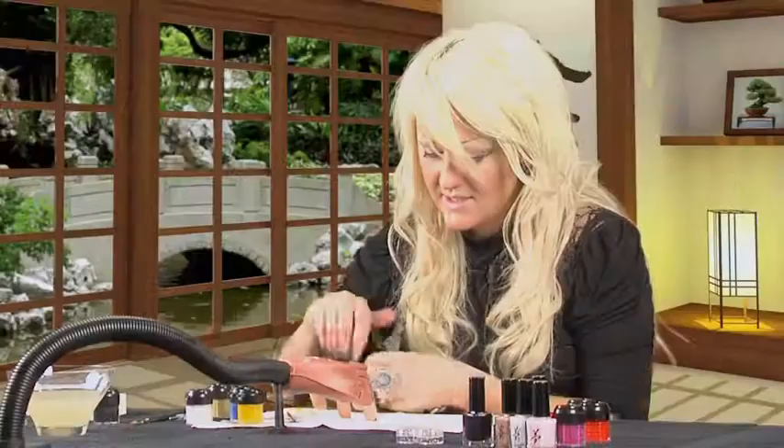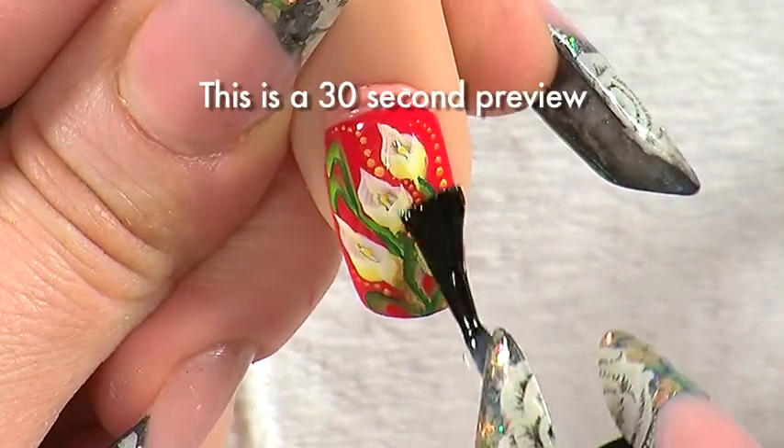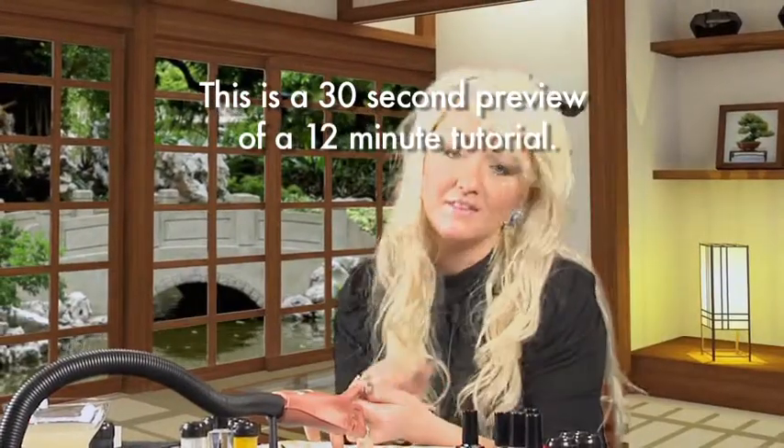Let's put the top coat on this now. There you are, that's your calla lilies complete.